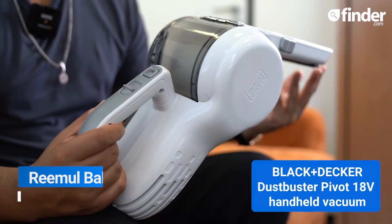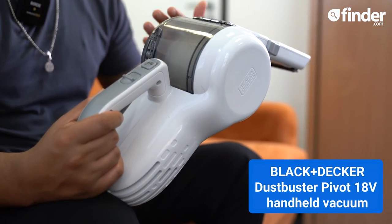Today I'm going to be reviewing the Black & Decker Dustbuster Pivot Handheld Vacuum. It's got a flexible head to clean those really tricky areas and a large capacity.